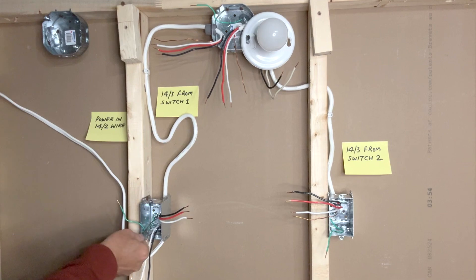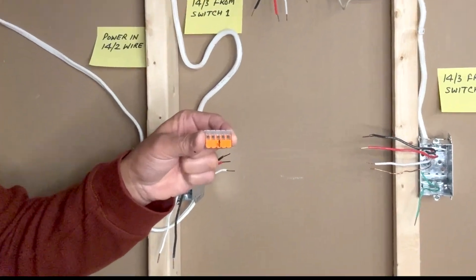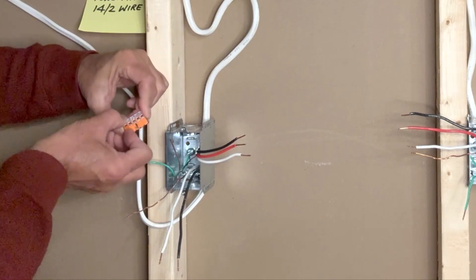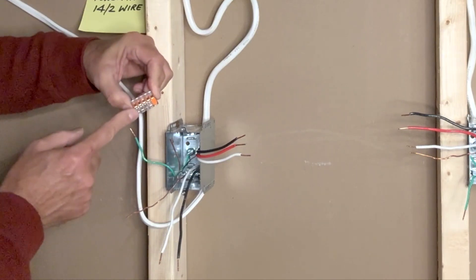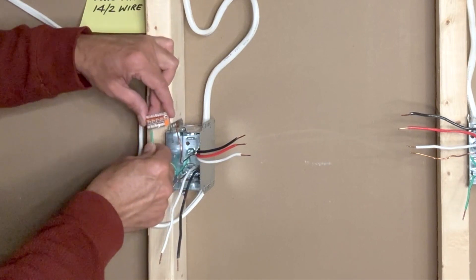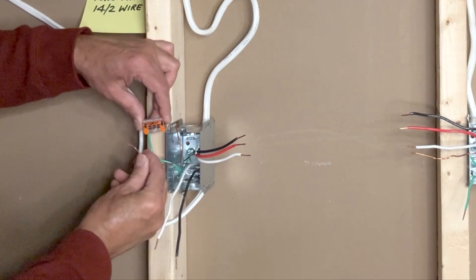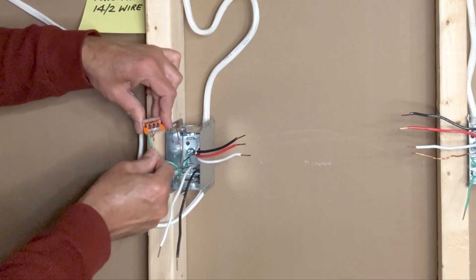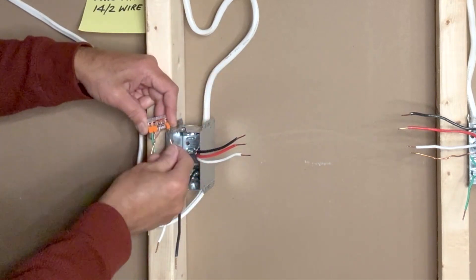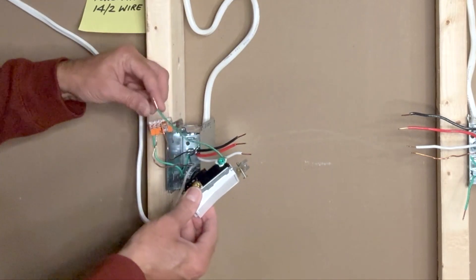I will start by taking care of the ground wires first. I will use a WAGO 5-pin lever nut connector to connect all the ground wires in the first switch box. Only four of these five pins will be used: the ground pigtail from the switch box, the bare copper ground wire from power in, and the ground wire from this 14-3.